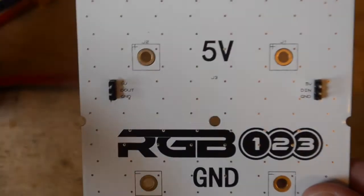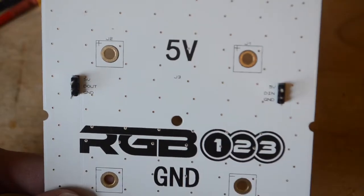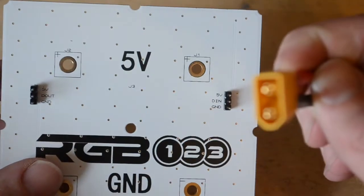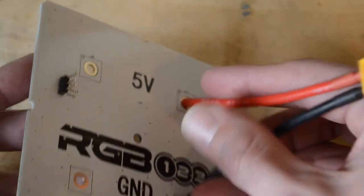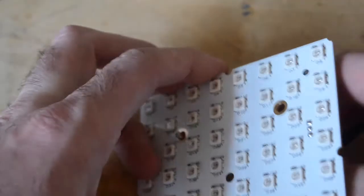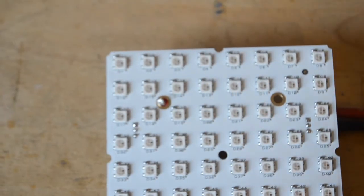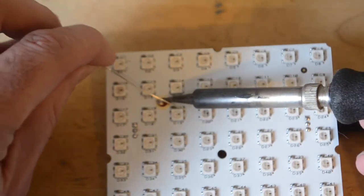Once we have these connections made, we're going to go ahead and add our wired connections. When I make wired connections, I like to keep the data input inside, so I typically use these male pin cables on the data-in side. I find it's best to solder these one at a time. If you have the option to control the temperature of your soldering iron, I do recommend setting the temperature to about 800 degrees.